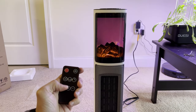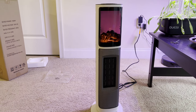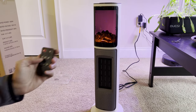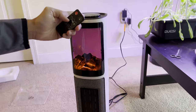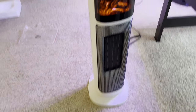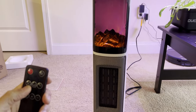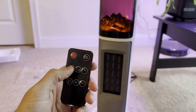Let's turn on the oscillation — if you click that button it's going to oscillate by itself. The button on top that looks like a sunburst changes between different settings: fan working, low heat, high heat, and then stop heating, which runs the fan for 30 seconds. So many different settings just by clicking this button.